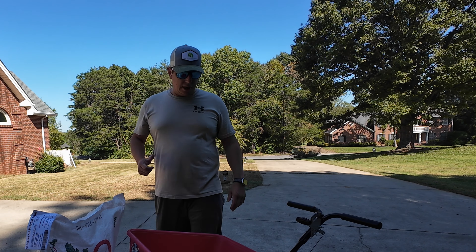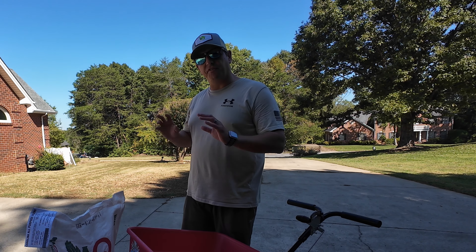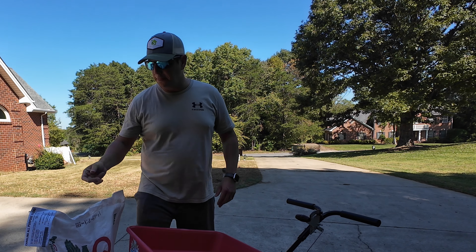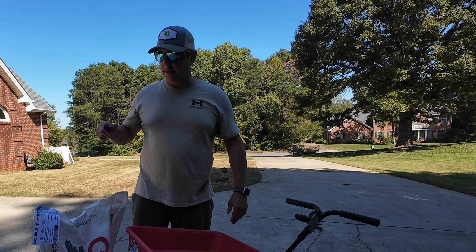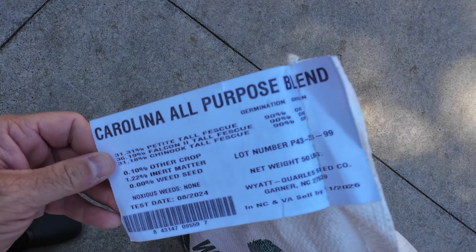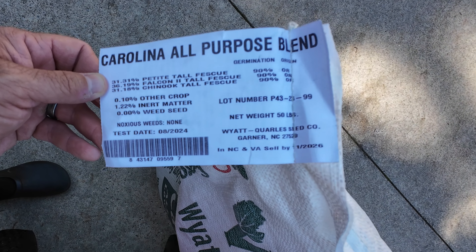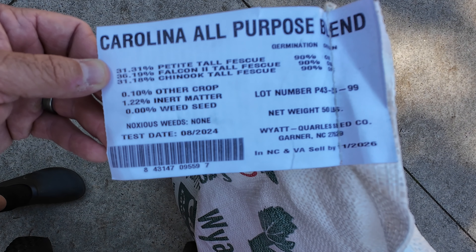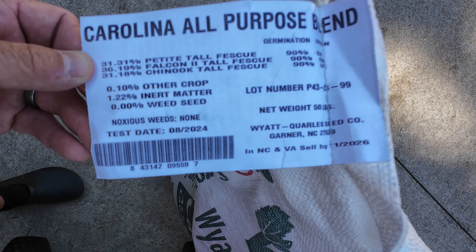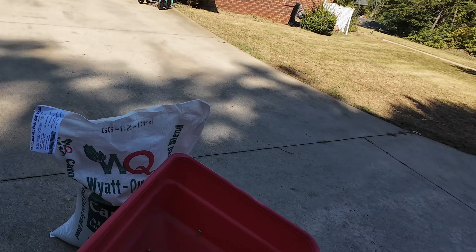So while he finishes up, we are going to start getting the seed ready. We have 10,000 square feet and we're going to be putting out about five pounds per thousand of grass seed — something he picked up at a local tool and seed shop. It's pretty good, actually. It says Carolina all-purpose blend — basically three different types of tall fescue, 90% germination, which is pretty good. Other crop at 0.1, inert matter looks fine, no weed seeds, no noxious weeds. To be honest, it's a pretty dadgum good seed.